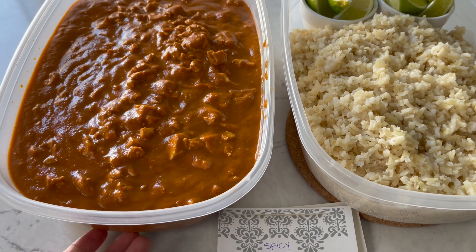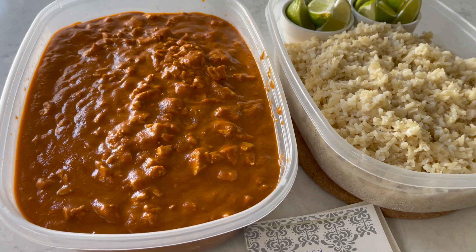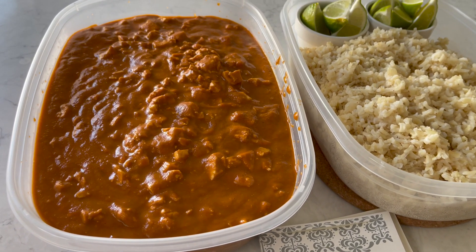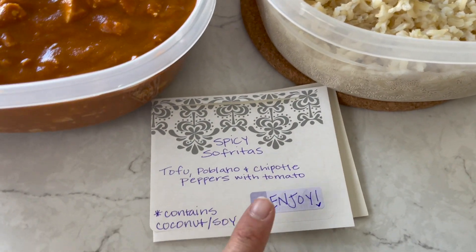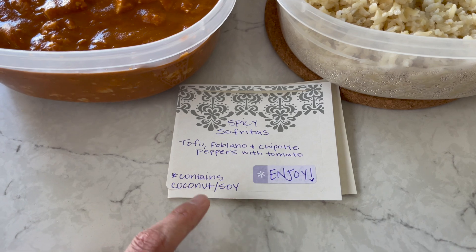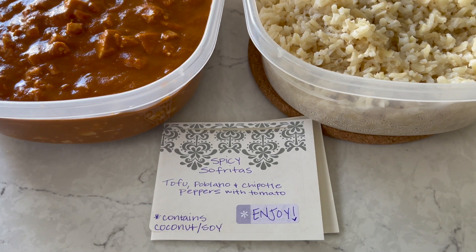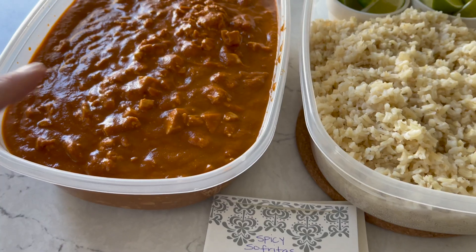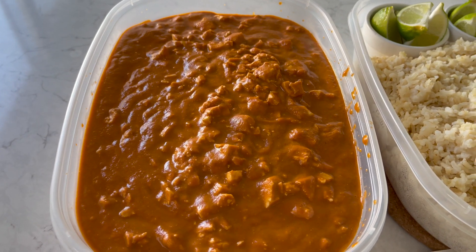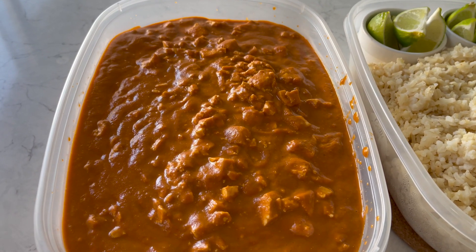Just made a batch of the spicy sofritas — I'm letting it cool before I put the lids on. Nate's having a potluck at work tomorrow and this is what he requested to bring. I made a little label showing mostly what's in it — has coconut and soy, just in case. I'm hoping people won't be intimidated. Nate does have a few employees who are vegan, but we'll try it. Don't be intimidated by tofu — this is our all-time favorite homemade recipe. I have this recipe on my website, I'll link it in the description.